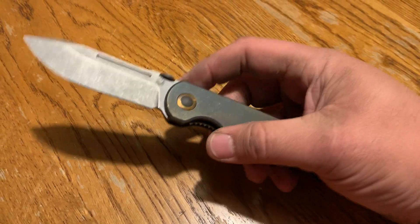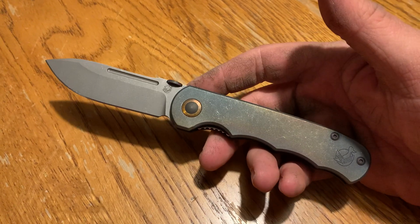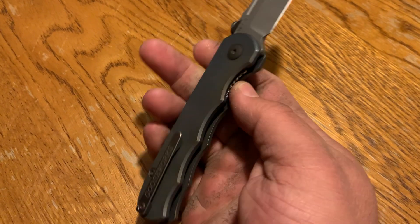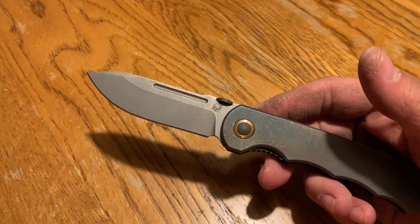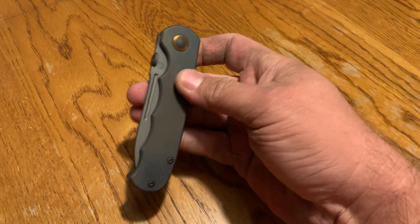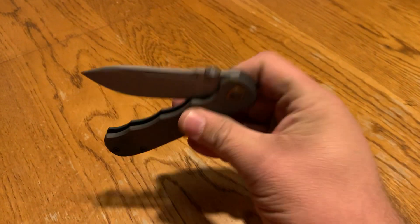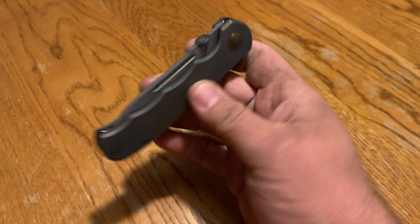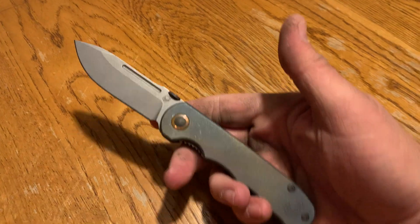It has a steel liner lock, which is honestly my favorite part about this knife and why I wanted to try it. I really like liner locks for a lot of reasons. The titanium scales with a steel liner lock — lock-up is good, it's rock solid, no play in any direction, up, down, left, right, nothing. It's on bearings and it's smooth. I don't know if it'll drop-shut — and it does drop.